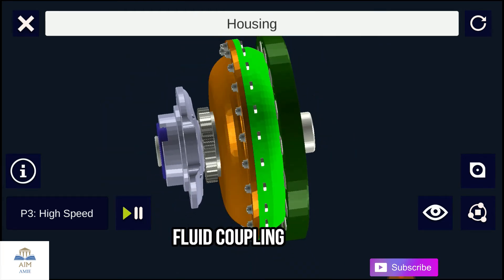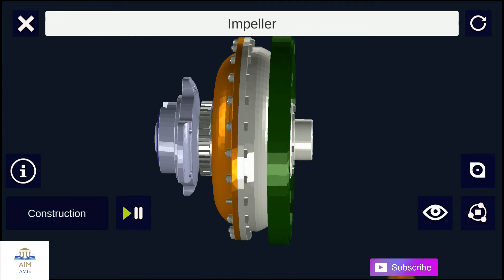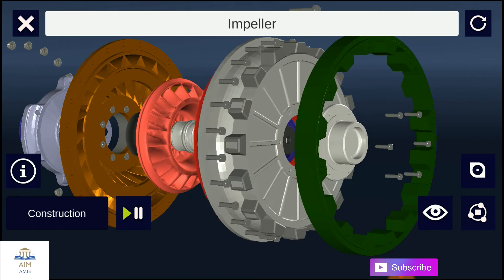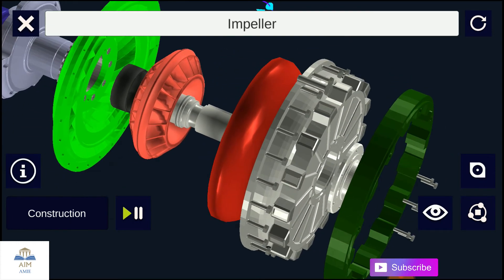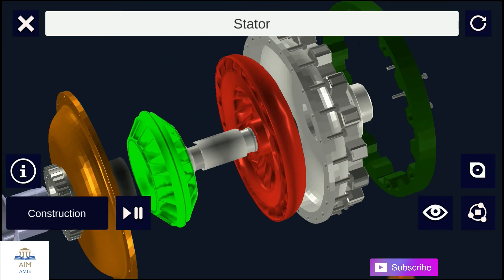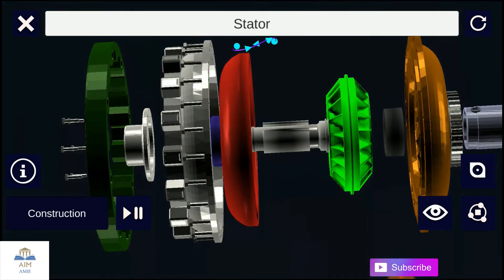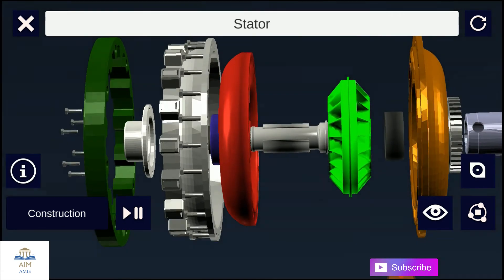The impeller has curved blades and is filled with fluid. The faster the impeller rotates, the higher the centrifugal force. The turbine is situated opposite to the impeller, with blades installed to allow fluid to flow to the inner part of the turbine and then back to the impeller. The stator is necessary to convert the torque and is interposed between the impeller and the turbine. The curves on the stator are 90 degrees, which results in the multiplication of torque.